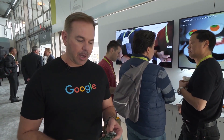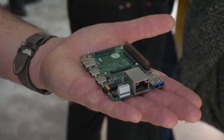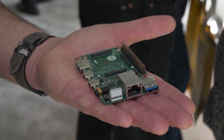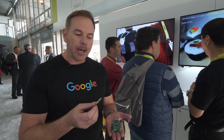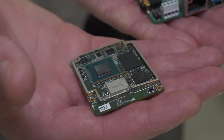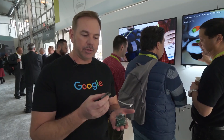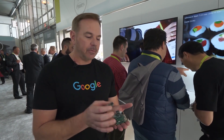The board itself is actually two pieces. It's the baseboard, which has all the connectors that most developers would use to prototype a new product idea. And then the SOM module includes the CPU, GPU, and TPU chip, as well as the memory and Wi-Fi and Bluetooth. And it actually snaps into the baseboard using high-density connectors.